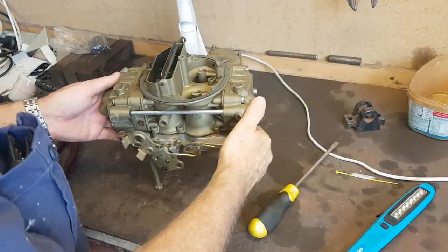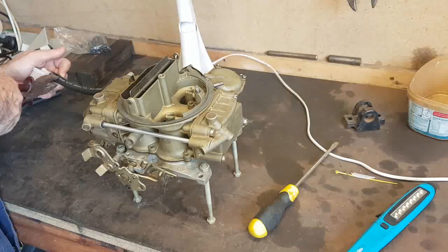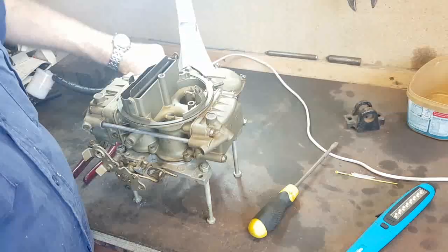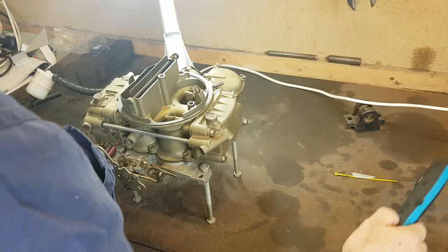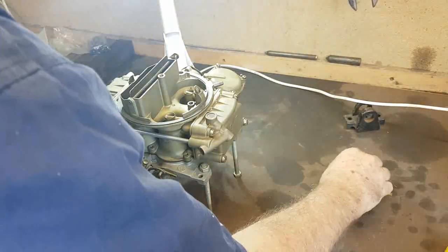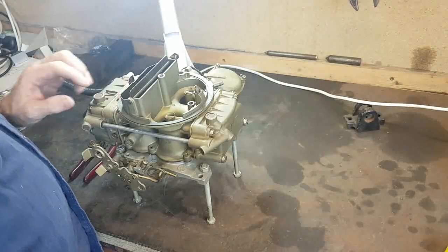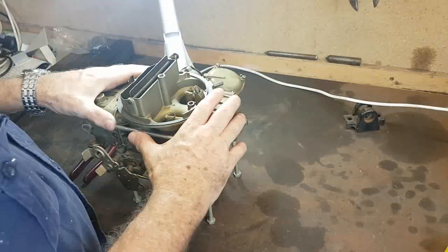Today I'm testing this Holley carburettor. It goes on the Buick and it's actually a replacement carburettor — it's an 80555C vacuum secondary 4-barrel carburettor.